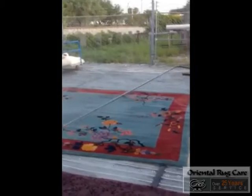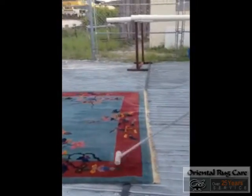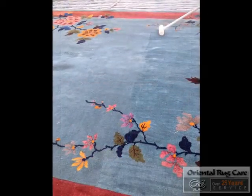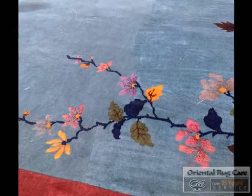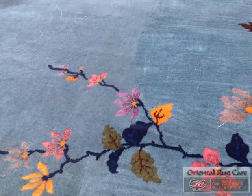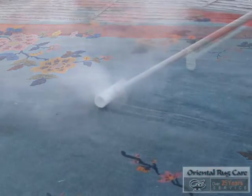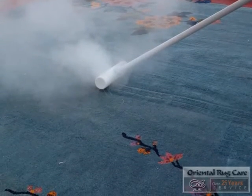So we dust the back of it first and we flip it over and do the front. As you can see here, this line of where we have dusted the rug and where we still need to dust. A lot of dust comes out of this rug, which isn't healthy for anyone.